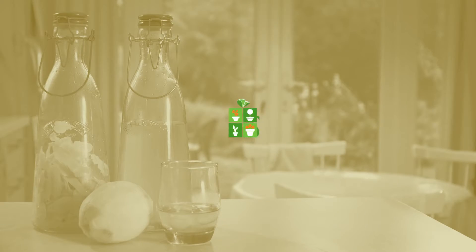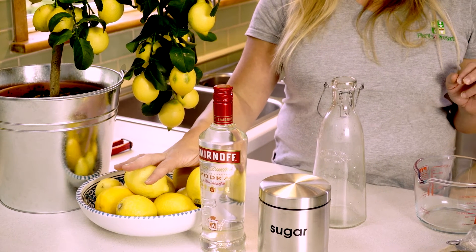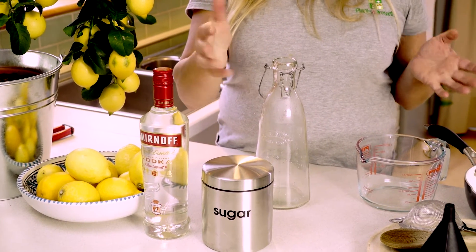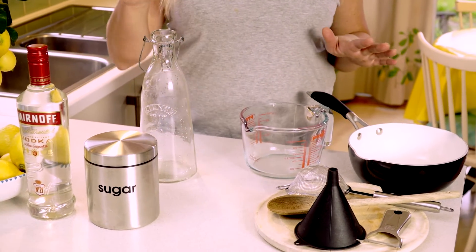Hi, I'm Emily from Plants for Presents and today I'd like to share with you my simple homemade limoncello recipe. You need 9 fresh lemons, a bottle of your favourite vodka, some sugar - 200 to 400 grams - and some basic kitchen utensils and something to make the limoncello in.